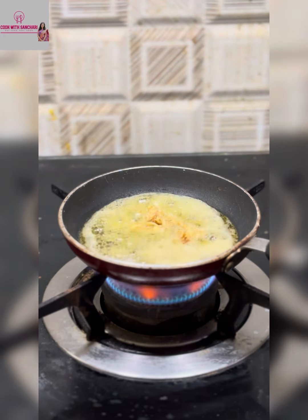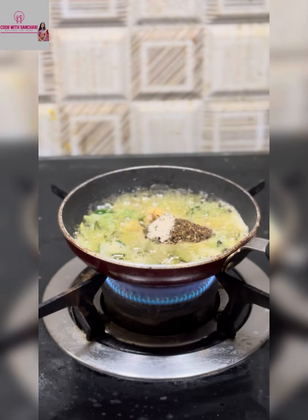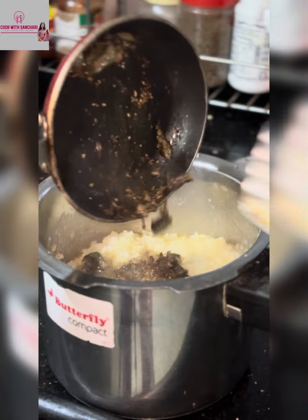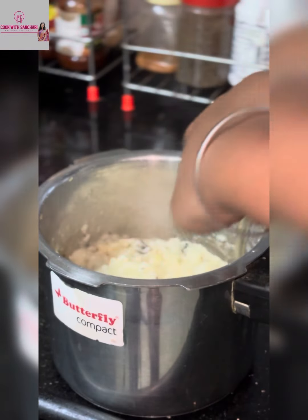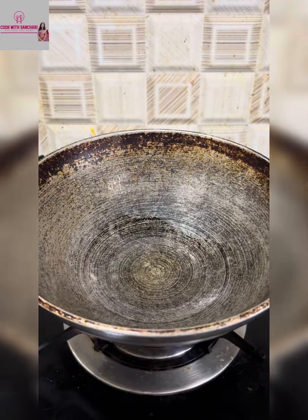Add salt and adjust as per your taste. To keep the pongal mushy like hotel style, you have to add one glass of milk and then stir it well and close it. I have not added it today, but you can add it.